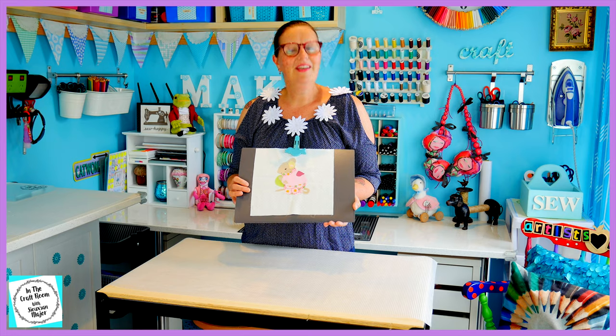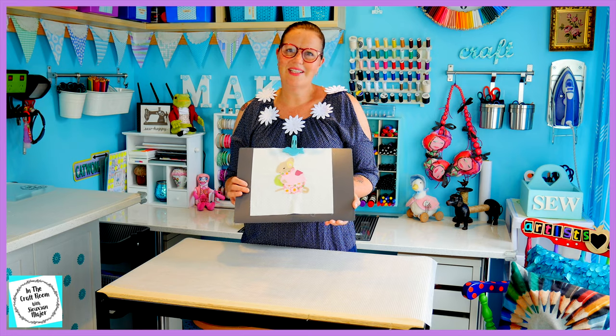I'm going to be using my sewing machine to stitch around her, but while I set up my machine, here's a little bit about Mrs. Tittlemouse.